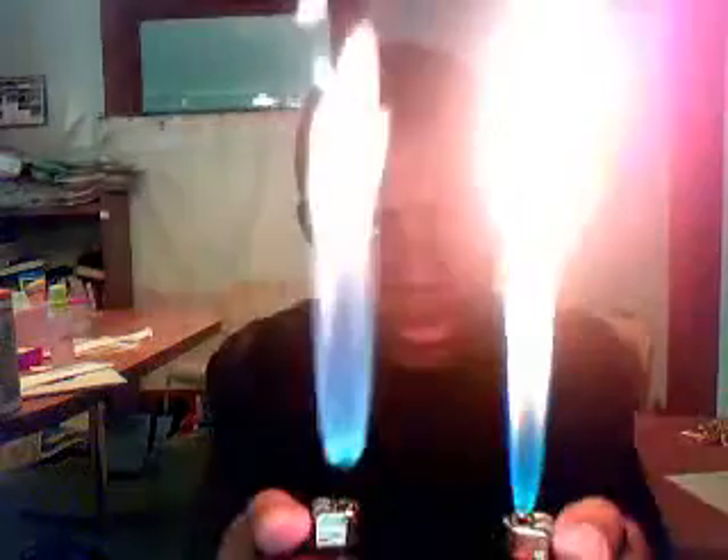One more time, just for the fans. This is going to be my first one — I've modified many. Watch. Super flame! Thanks.